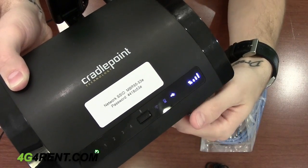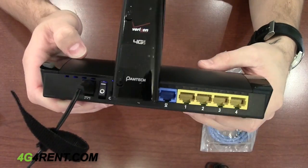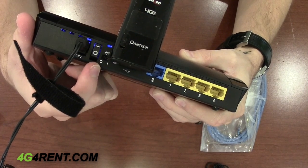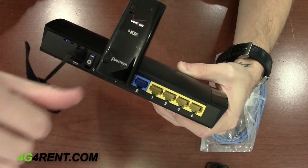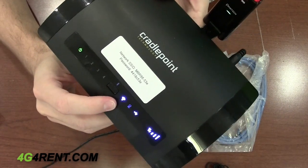To troubleshoot that, simply flip the device over to the back and you'll notice there's a tiny toggle switch right next to the power switch. It is currently on the circle which is OFF, so flip that over to the solid line and now you have wireless.